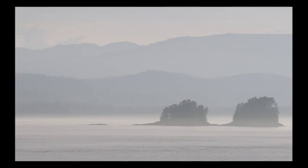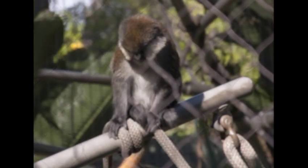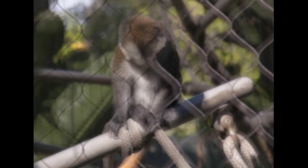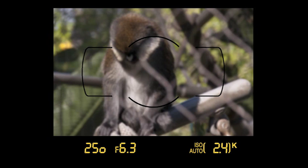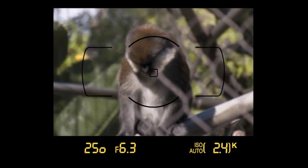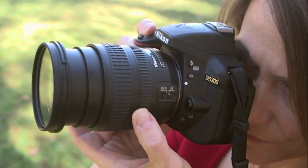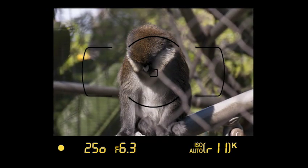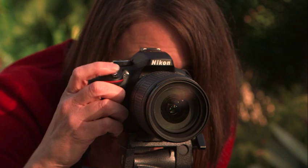There may be times when the camera can't achieve focus — this can happen when there is little contrast between the subject and background, or when there are objects at different distances such as a fence in front of a subject. The solution is to focus manually. Move the lens focus mode switch to M for manual focus. In the camera's default configuration, the center focus point should appear. Position your subject behind this focus point, half-press the shutter release, and while still holding it, turn the lens focusing ring. The focus indicator should light up once your subject comes into focus.